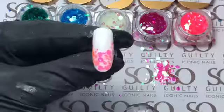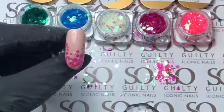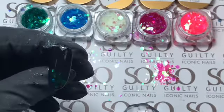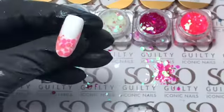You can also put it on other colors, like you see over here, or even on a black color. It gives a nice effect because the Sew Glitz is more transparent.